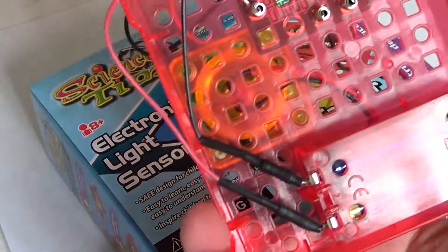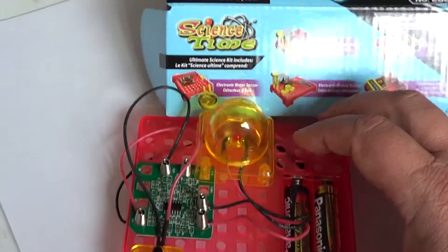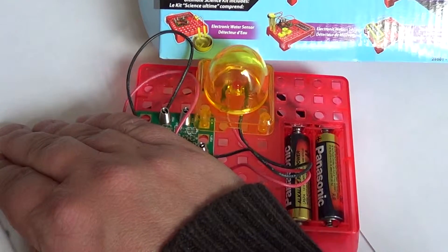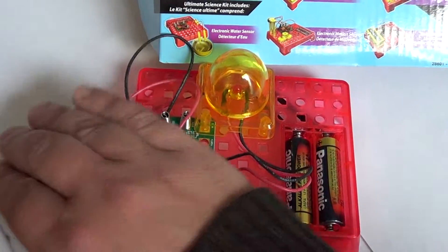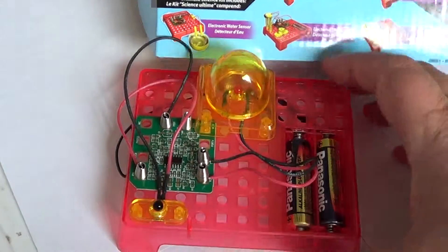It's a little circuit that's very easy to build with no soldering, so there's no danger of getting burned or dealing with toxic fumes. It requires two AA batteries that are not included and teaches basic electronics skills.